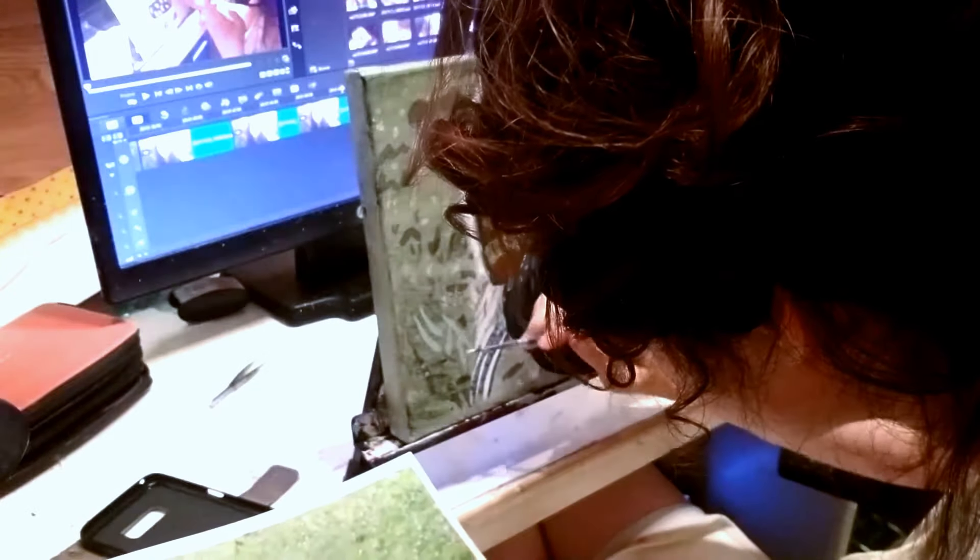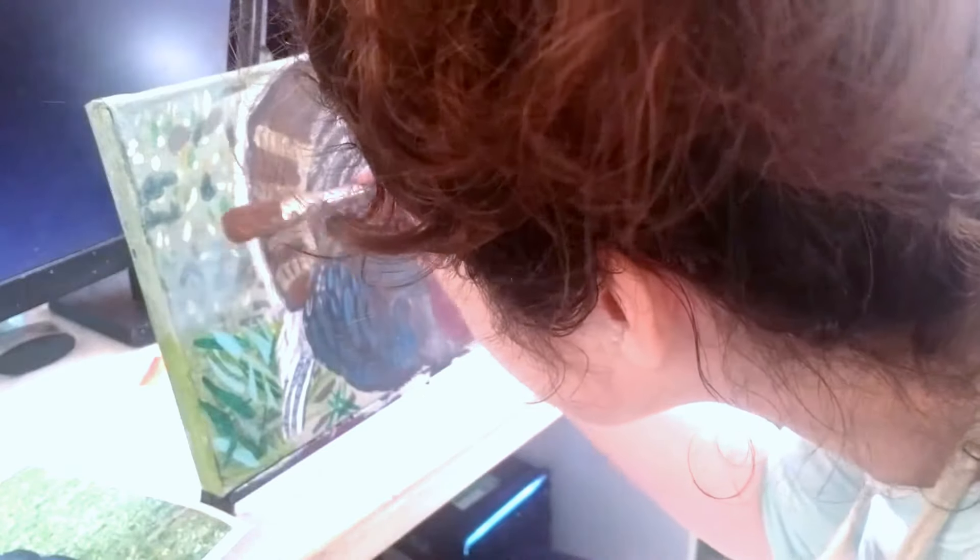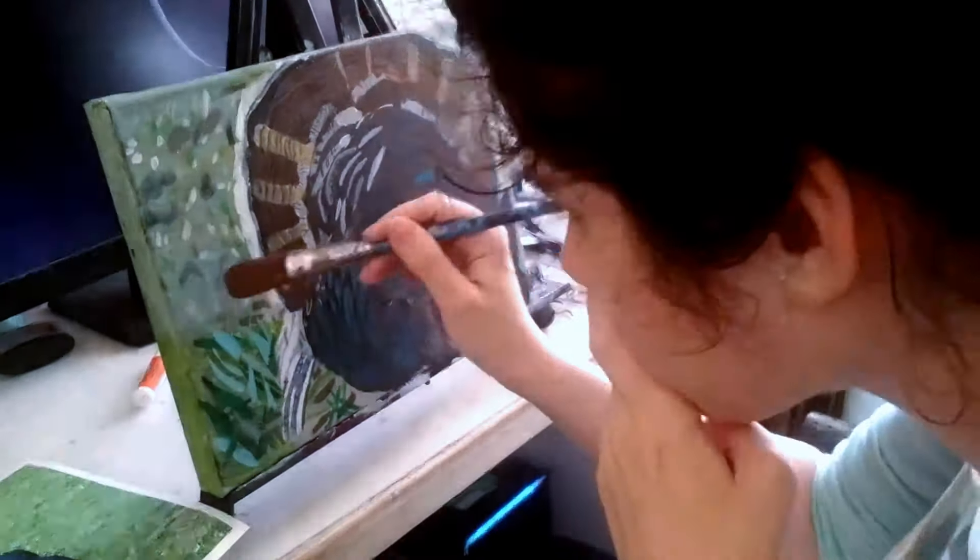So I'm going to go back to the top and I've mixed up some transparent gray from transparent mixing white and ivory black. And I'm going to put a wash — or a glaze — of that over this top portion to tone down the colors even more and make it look even more faded and distant.